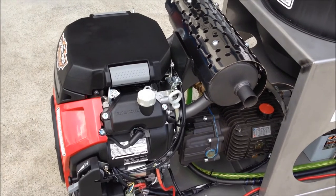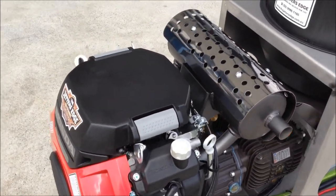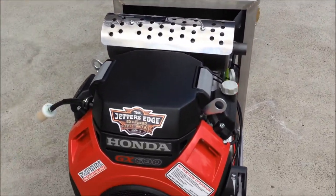It can also run the Vanguard at 5000 psi, 22-25 litres a minute, or the 31 litres a minute option. It's got the big storage tank there, so you've got plenty of water supply.